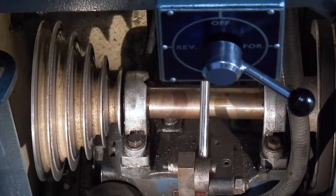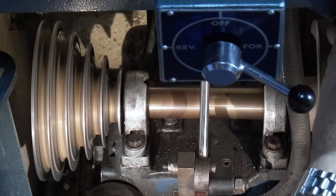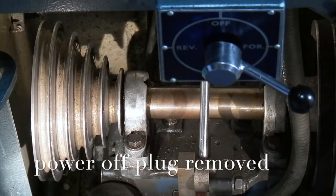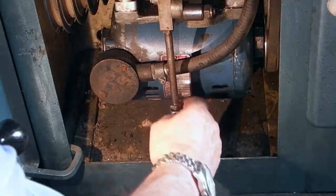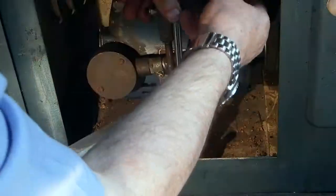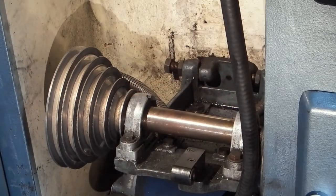This is the bottom of the Boxford lathe where the motor is, and I've got a problem — there's something rattling and I can't find out what it is. The first thing obviously is to turn the power off, then disconnect the tensioning mechanism. There's a nut and bolt on this side and a nut and bolt on that side, and the motor unit at the bottom should come out.